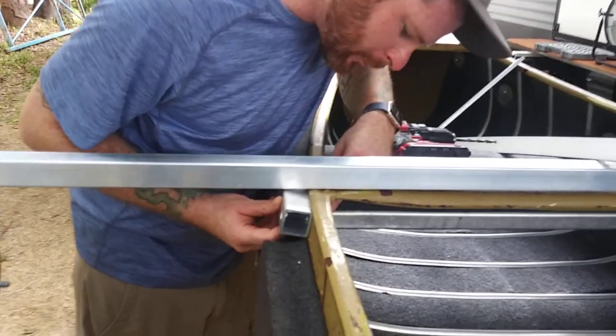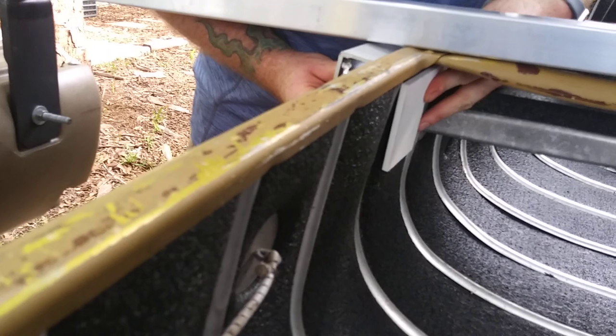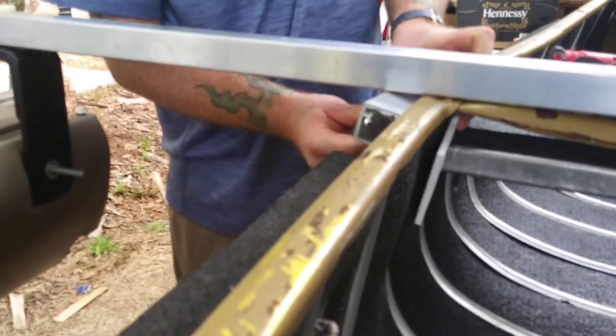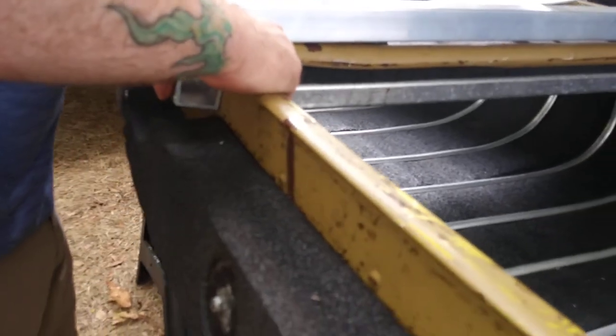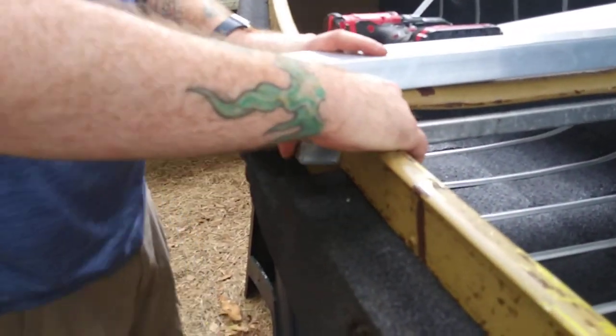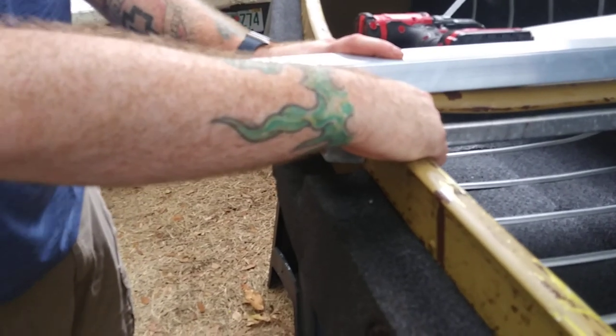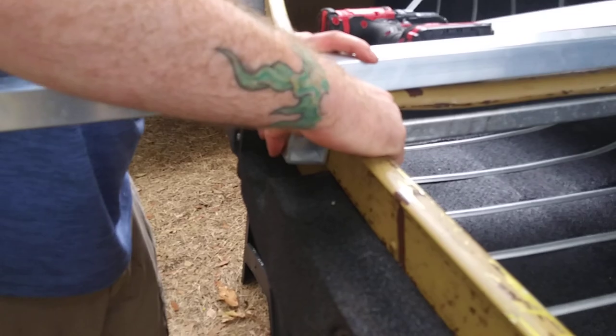All right, we are back. We have modified the backing plate. What you want to make sure you do is first, don't drill a hole in your finger. You want to drill one hole and put one bolt in. Never try to drill both holes and then try to line up the bolts, because they'll never line up.